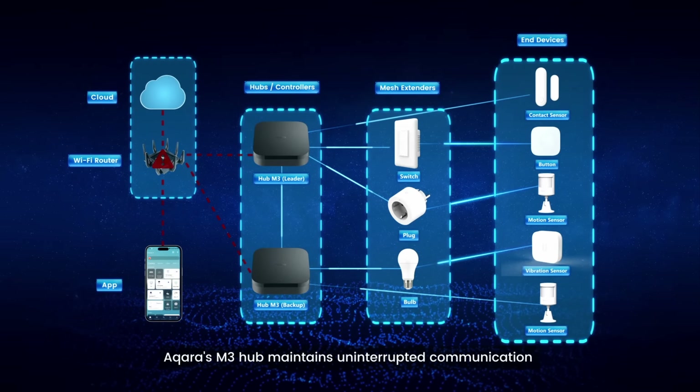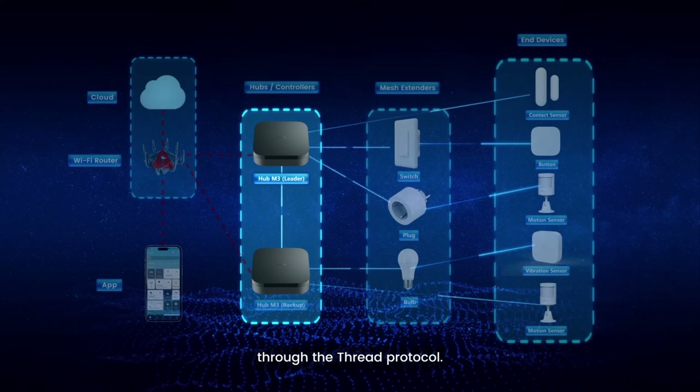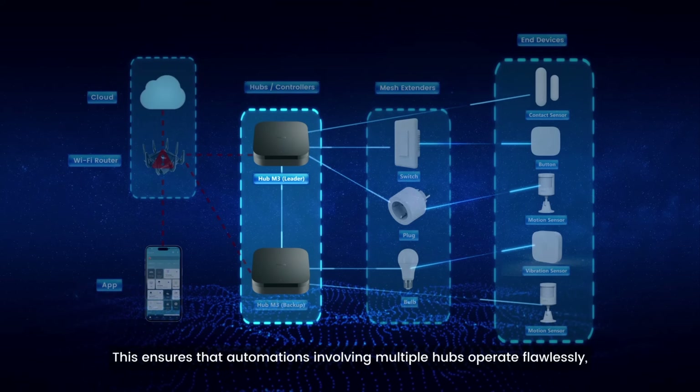But when you add this thing to your network, it says, look at me - I'm the captain now. It takes anything that used to rely on the cloud and says, I'm the cloud now. Come to me to do your automations. Come to me to communicate with each other.